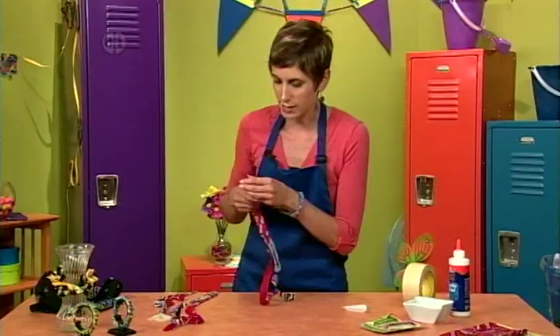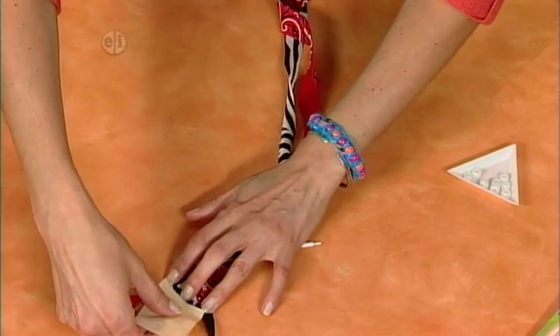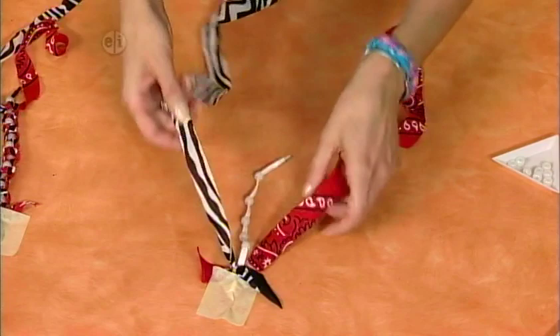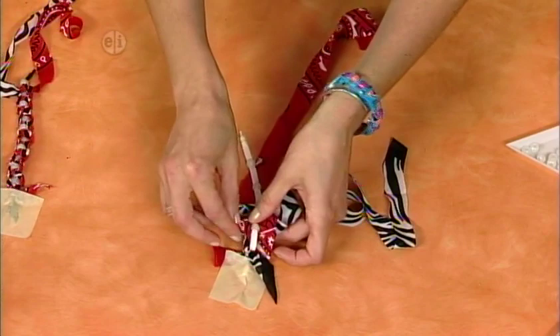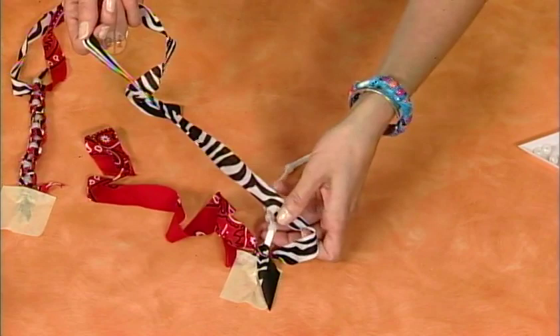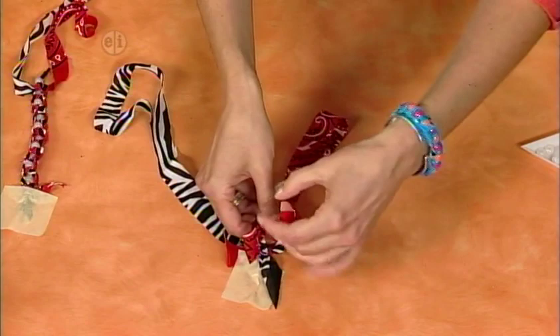To make it easier to work on, put a piece of tape over the end and really burnish it down so it doesn't move. You're going to use a little macrame technique — a square knot. Make a triangle, put the red one on top of the end, and then pull the red one through the hole. Pull your knot up to the top. Then do that again with the zebra print. If you get confused, you can go to our website for full instructions. Push that up to the top.